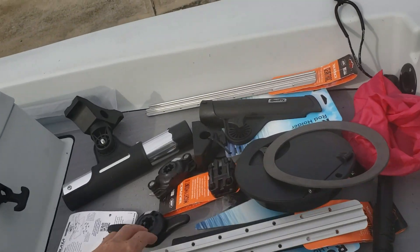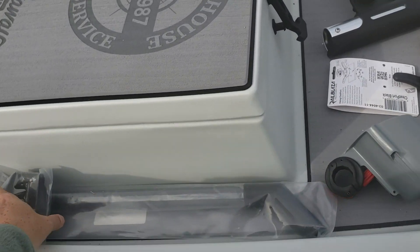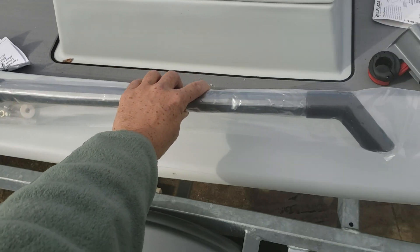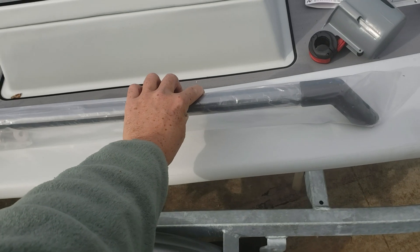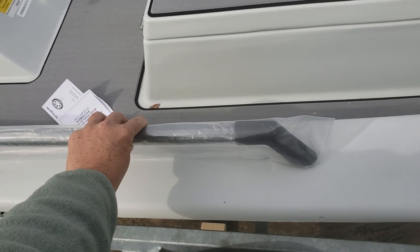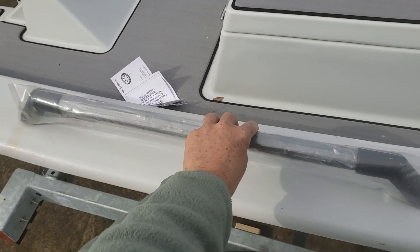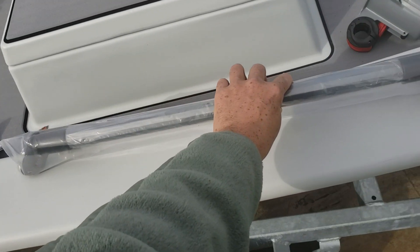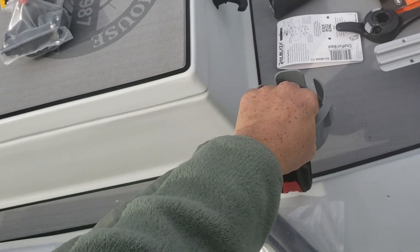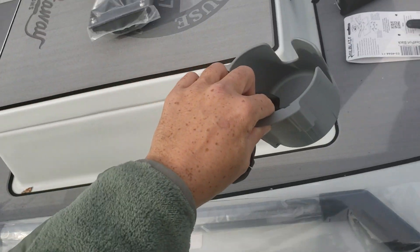I have some Yakutak gear tracks here that I'm going to mount up for the rod holders, and then some Hobie attachments — I haven't really decided placement yet. I'm going to have to sit in it and do some positioning; it's either going to be back here or right up here, as long as my cup holder has clearance. Got to have my morning coffee.